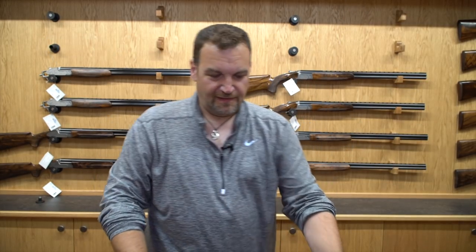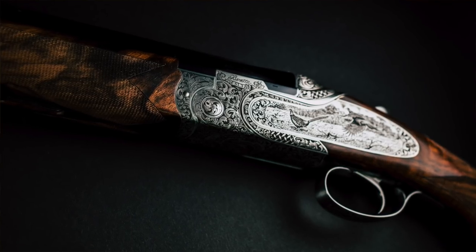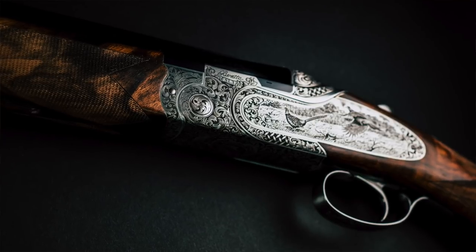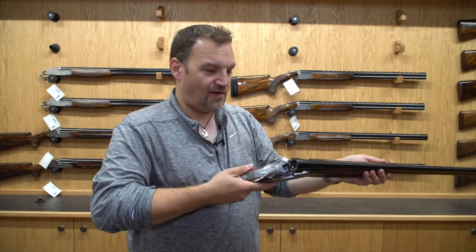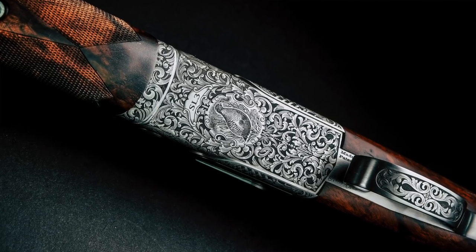Sneak peek part two is a Beretta SL3. This is absolutely gorgeous. It's Beretta's new sort of boutique game gun, and I can honestly say this is a real, real pleasure to hold — it is a very, very nice gun.